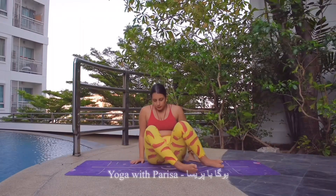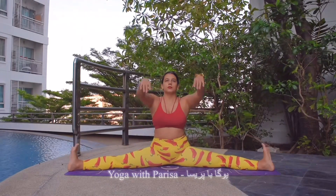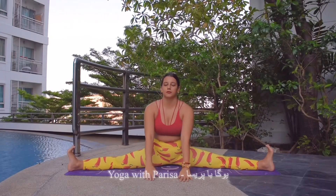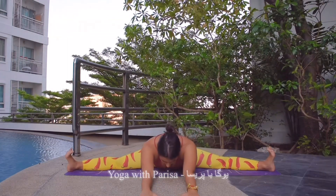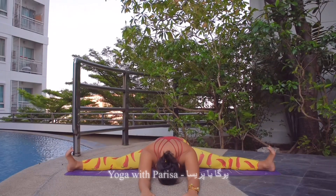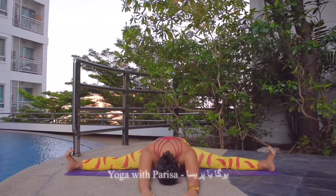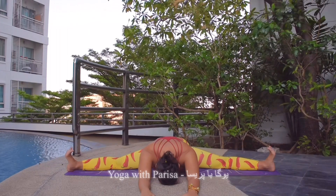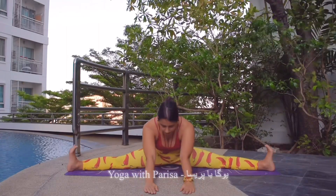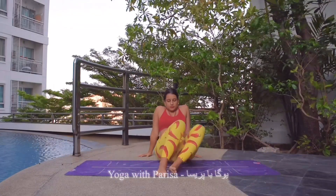Knee down. Next one, opening the legs as wide as possible. Inhale, lifting the arms up. With exhale, bending forward as much as you can — 5, 4, 3, 2, and 1. Slowly coming back, inhale and exhale. Joining the legs, moving the knees side to side to relax the muscles.